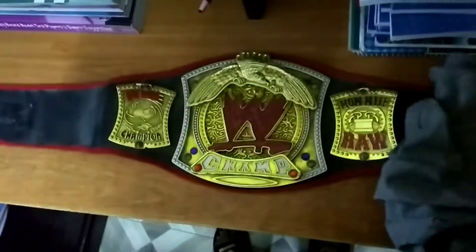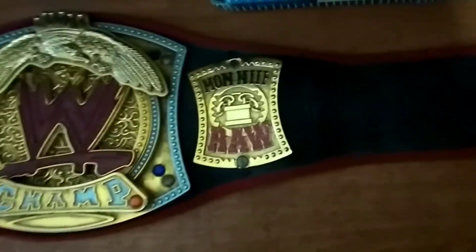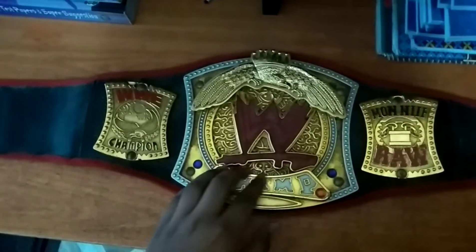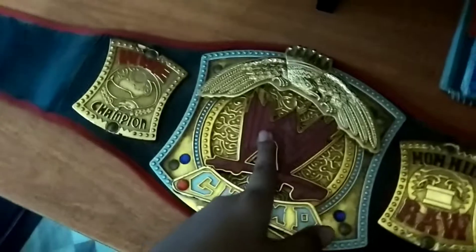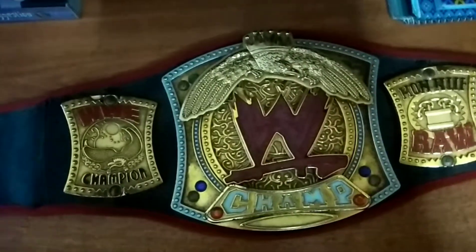Oh my god, this is my WWE peanut title, that's so cool! In this video, see that one - that one was white and that one is red and golden color, very nice. See the red patch all over the place and black.